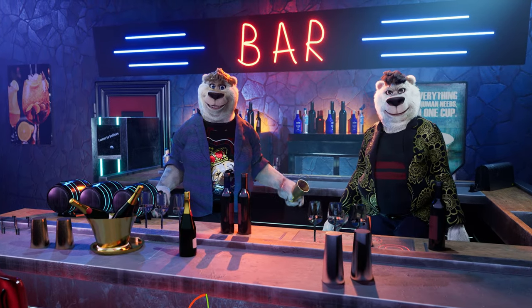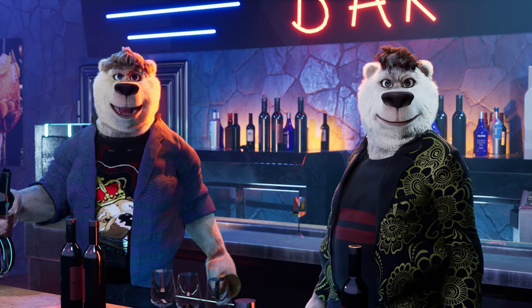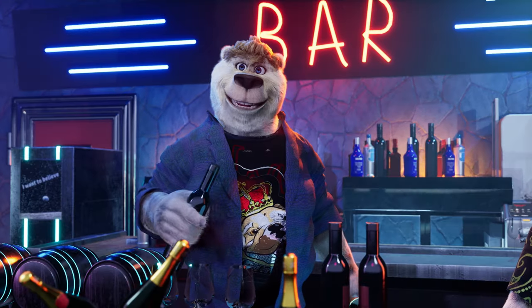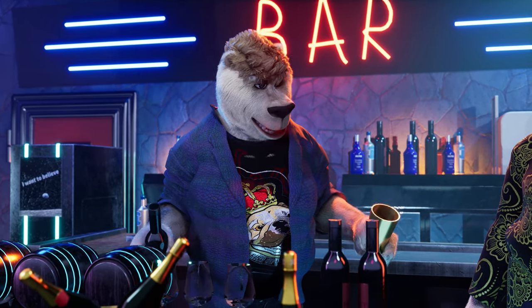Hey guys, it's Jack the Bartender. Today we're teaching you how to make a polar bear favorite: a whiskey sour with a sardine garnish. Okay, so you pour the ingredients in your shaker and wet shake them with some large chunks of ice.